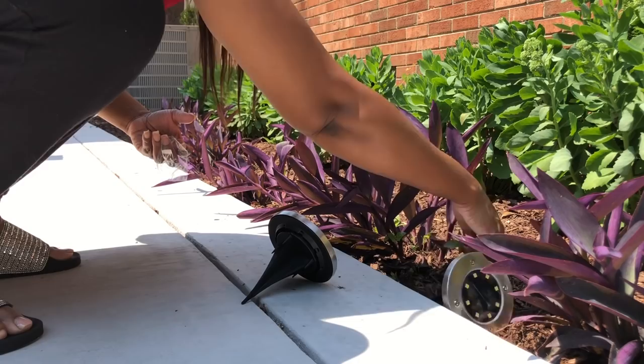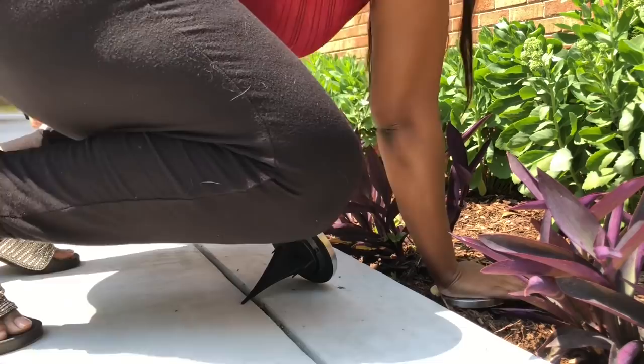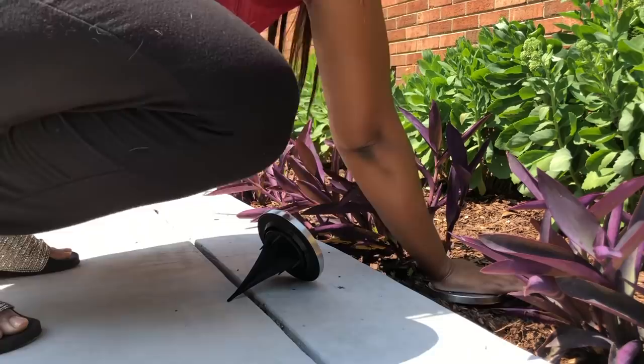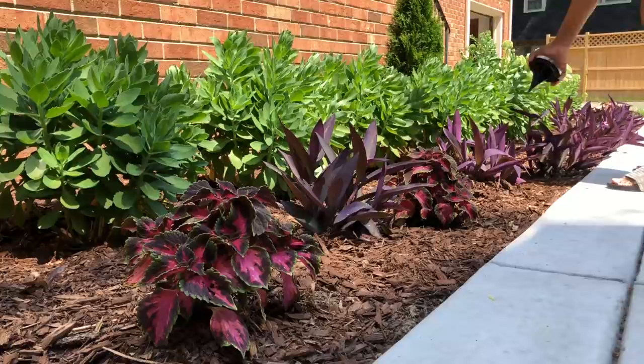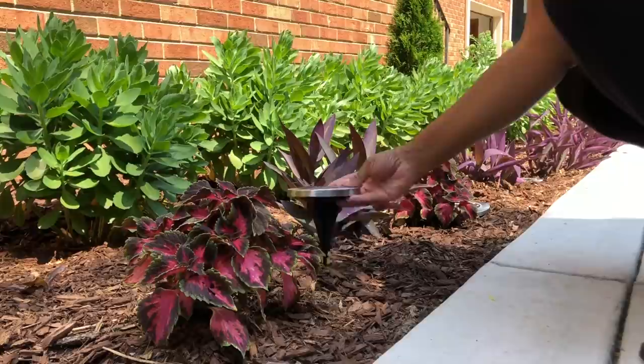I purchased some LED solar lights from Amazon. I thought they would add a nice ambiance to my flower bed. They came in a pack of 12. Although I've never been a real fan of solar lights, I read the reviews and after seeing so many good reviews and pictures, I just thought I would give them a try. They actually turned out pretty well and I'm thinking about ordering some more. I'll be sure to leave the link in the description. I have several other items in this video that you may want to check out on Amazon, and I will leave those in the description box as well.